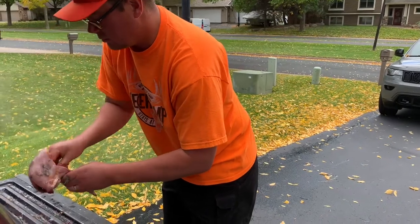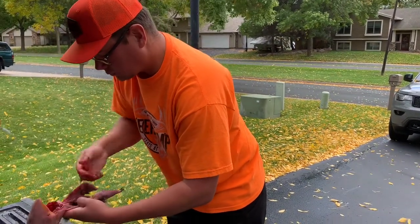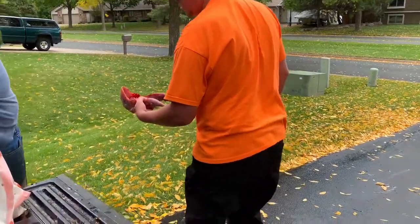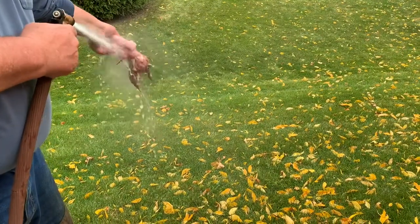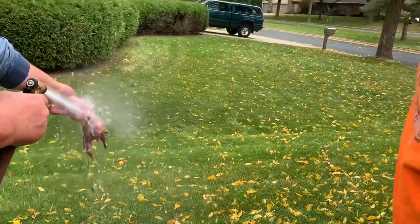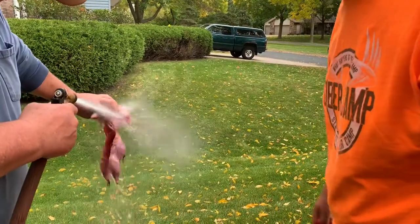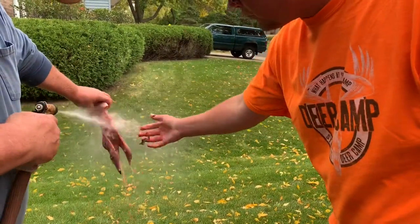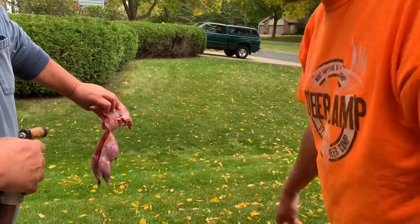Now I've got my innards out and we're going to go over to our hose. Go ahead and give it a good rinse down. Now if you're just keeping the breast, you can go ahead and remove the esophagus and the neck bone — I can show you how to do that in a minute.